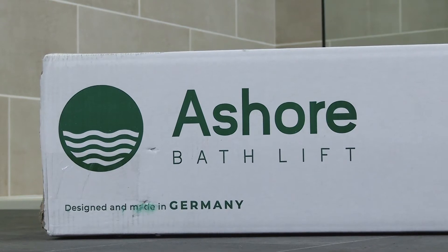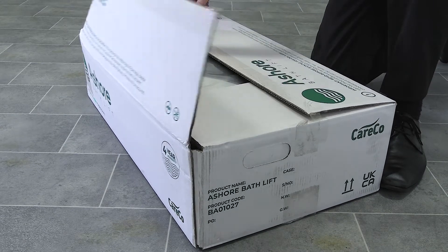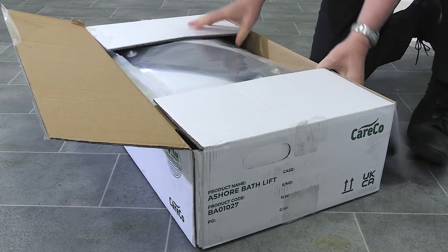Your Assure Bath Lift should come fully boxed as seen here. Courier delivery is available straight to your doorstep. Carefully cut the tape with a knife or a pair of scissors to open the box. Please take care to avoid scratching the items inside.